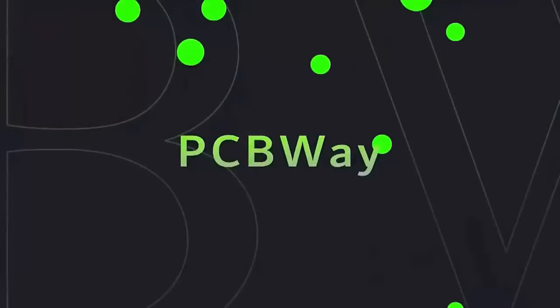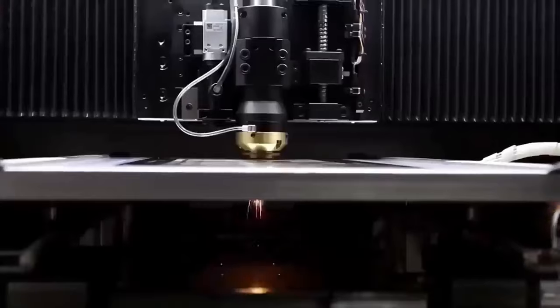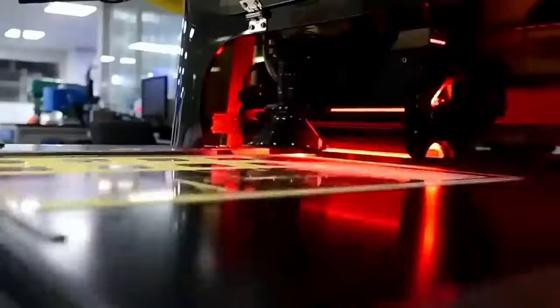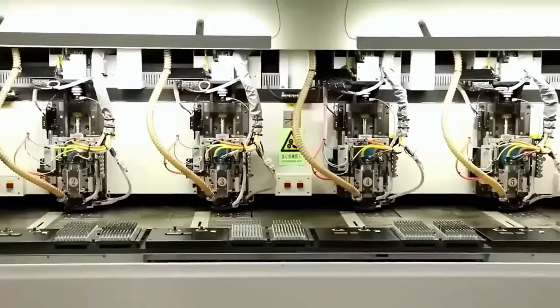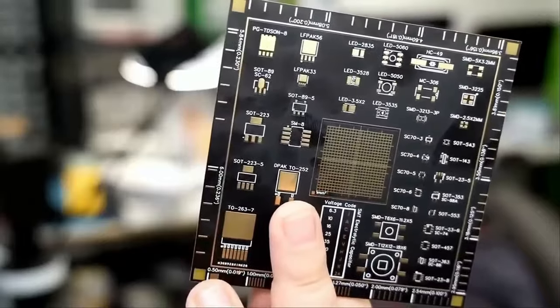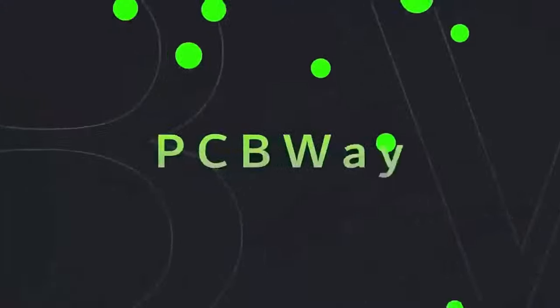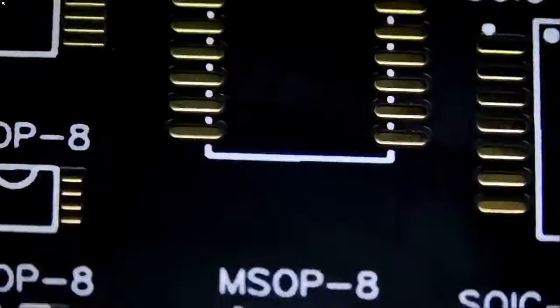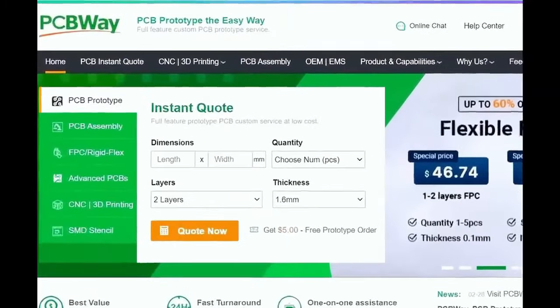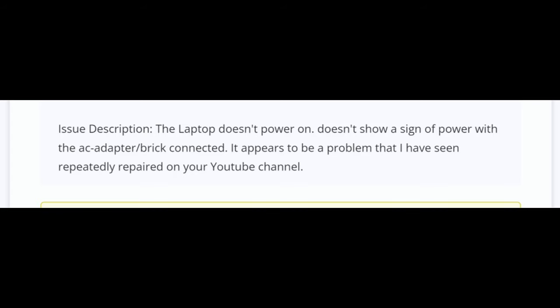Before we start the video, I want to give a shout out to our sponsor PCBWay. PCBWay is a China Shenzhen-based PCB manufacturer and printed circuit board assembler with more than a decade in the field of PCB prototype and fabrication. They offer a wide variety of services including 3D printing, CNC machining, sheet metal fabrication, and much more. PCBWay is committed to meeting all your PCB needs — quality, on-time delivery, and competitive pricing. One to two layer boards start at five dollars with 24-hour turnaround. Get an instant quote by visiting pcbway.com or click the link below.